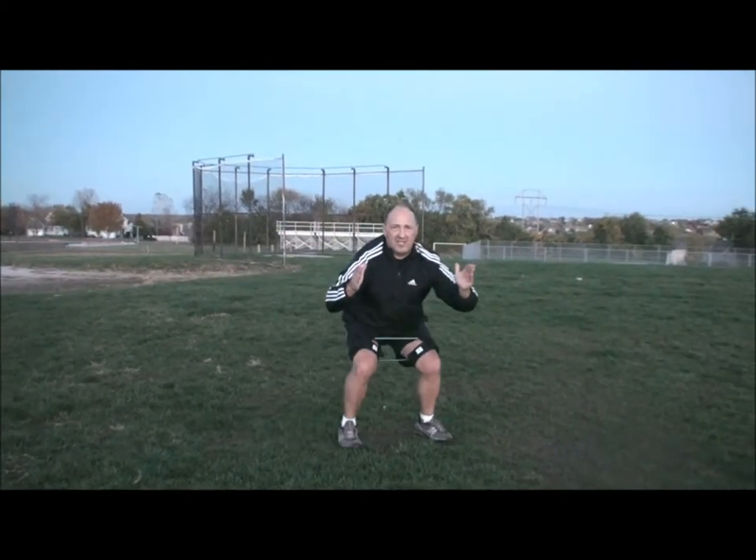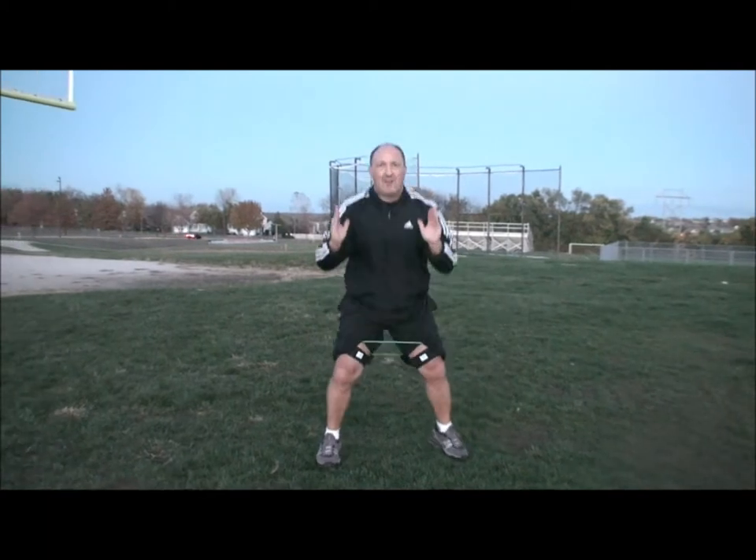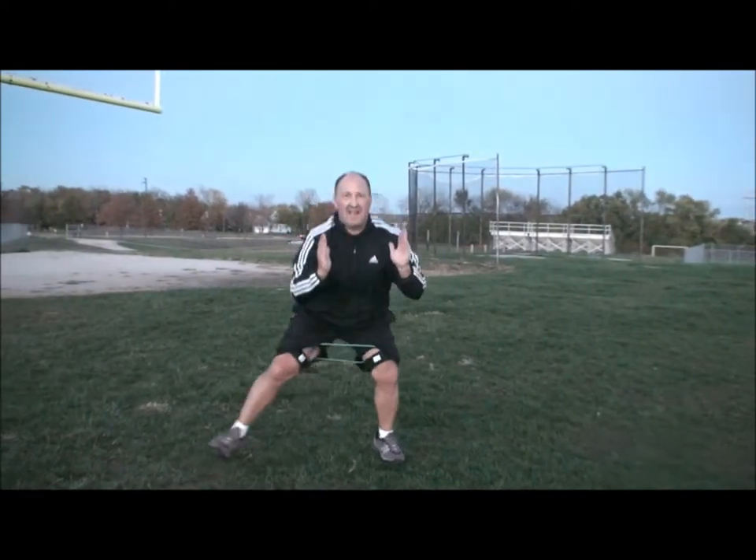I want you to go 10 yards with this, and as soon as you hit that 10-yard mark, bring it together and go back the other way. Stay down — no bobbing. Bobbing is coming up and then going down, and that's not going to work for you. We stay down.